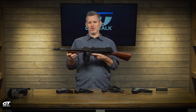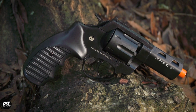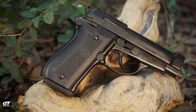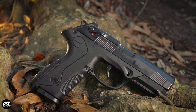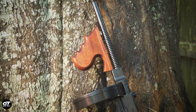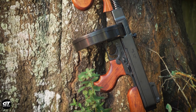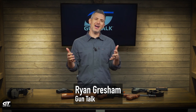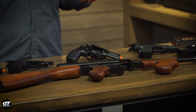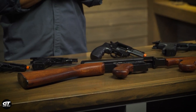Replica guns and blank guns — why are we talking about that? At Gun Talk Media, we cover real guns most of the time, but the guys from Replica Weaponry reached out and said we ought to check out what they do. So we started talking and thought, send us some stuff, maybe we'll do something with it. We have a variety of stuff from Replica Weaponry and wanted to walk you through it.